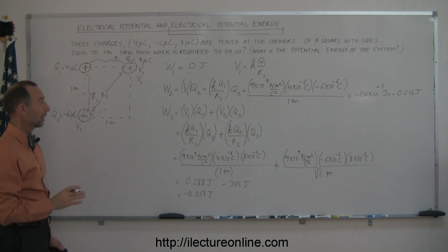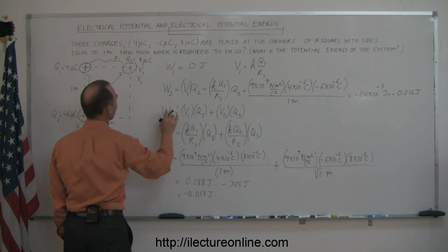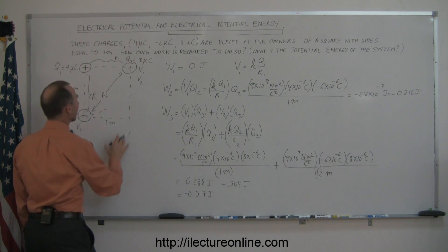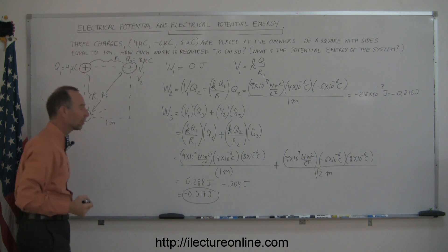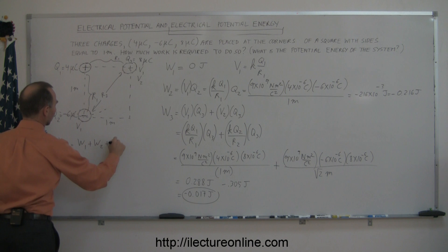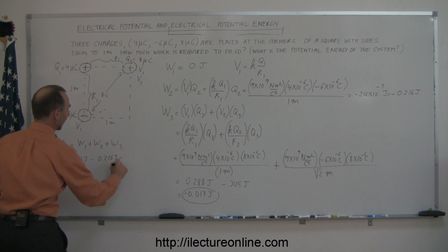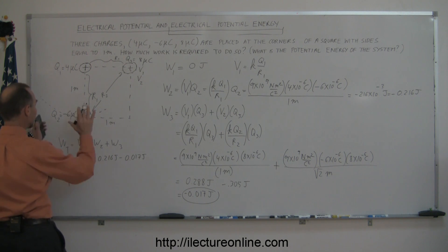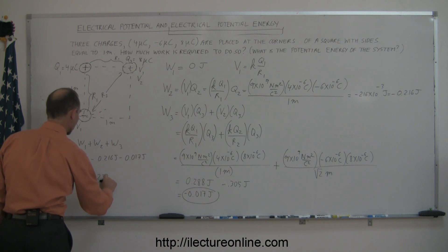The final solution adds all three contributions: W_total = W1 + W2 + W3 = 0 joules + (−0.216 joules) + (−0.017 joules) = −0.233 joules. That is the total work required to place the three charges at the corners of the square.